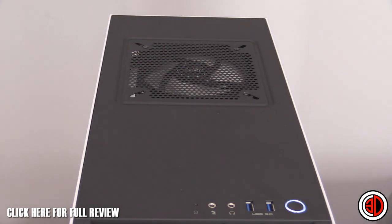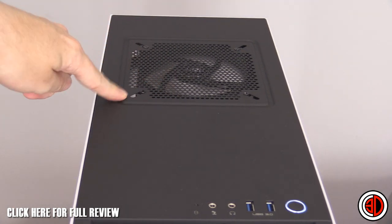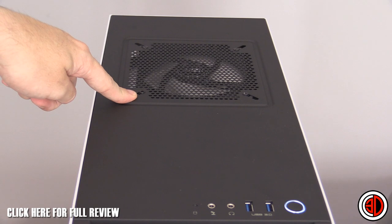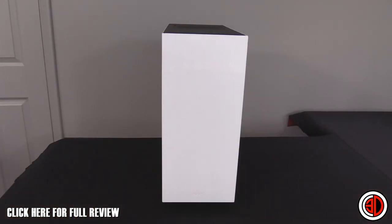Running it at 12 volts, it's actually not too bad and not too intrusive. The mounts are extended so you can put a 140mm fan in there if you want to swap it out.